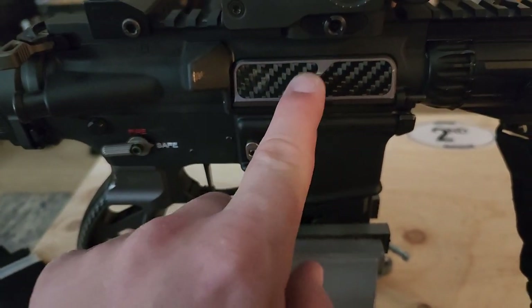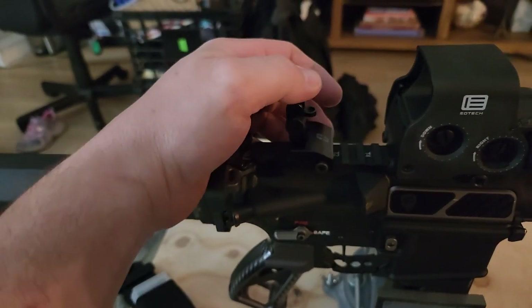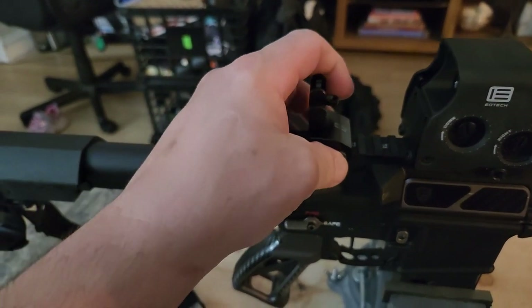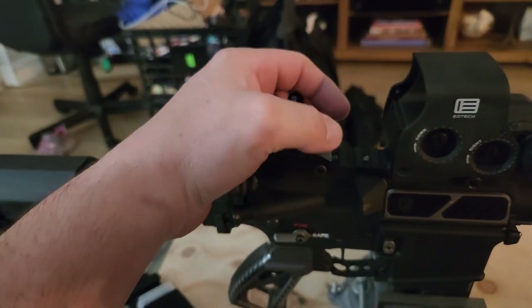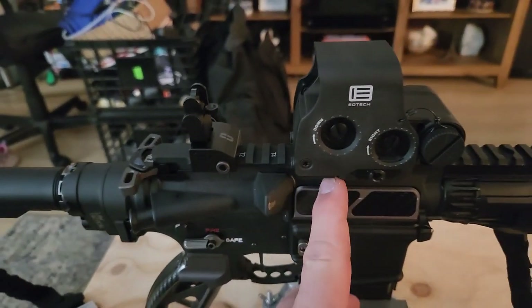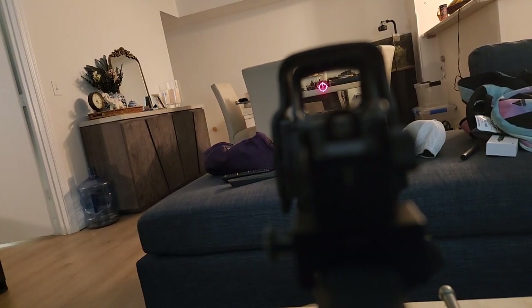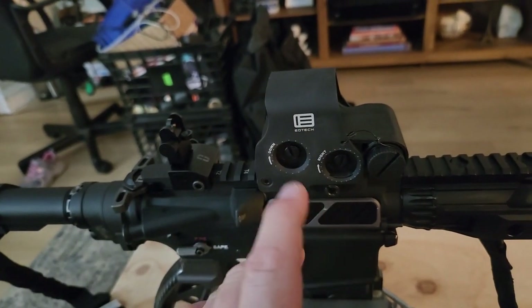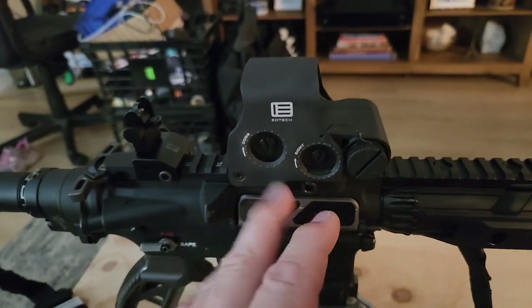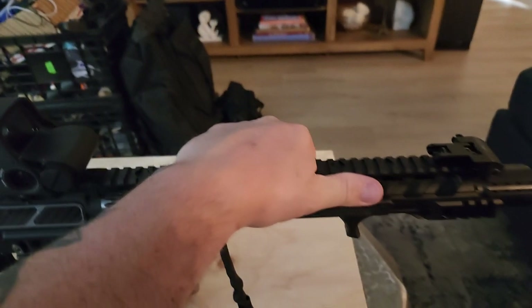The dust cover has the same carbon fiber gray aesthetic to match the look of the gun. Moving to the top, this is a flip-up sight from an American war veteran brand I found on Amazon — basically a co-witness to my EOTech. This is the EOTech EXPS 3-0, which means there's no reticle besides the single dot — that's what the dash-zero designation means. EOTech is top shelf; I literally got sick spending the money, but it's bulletproof and fantastic.